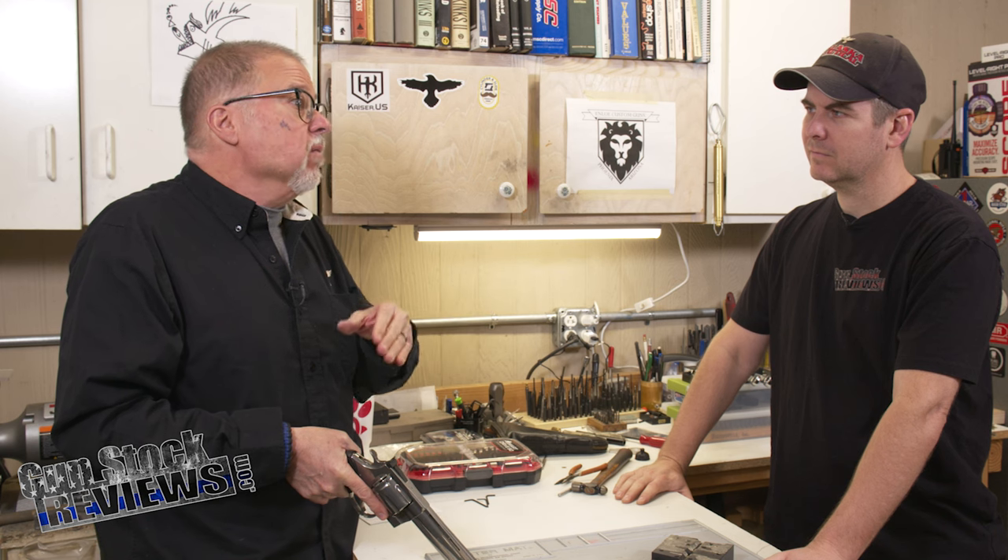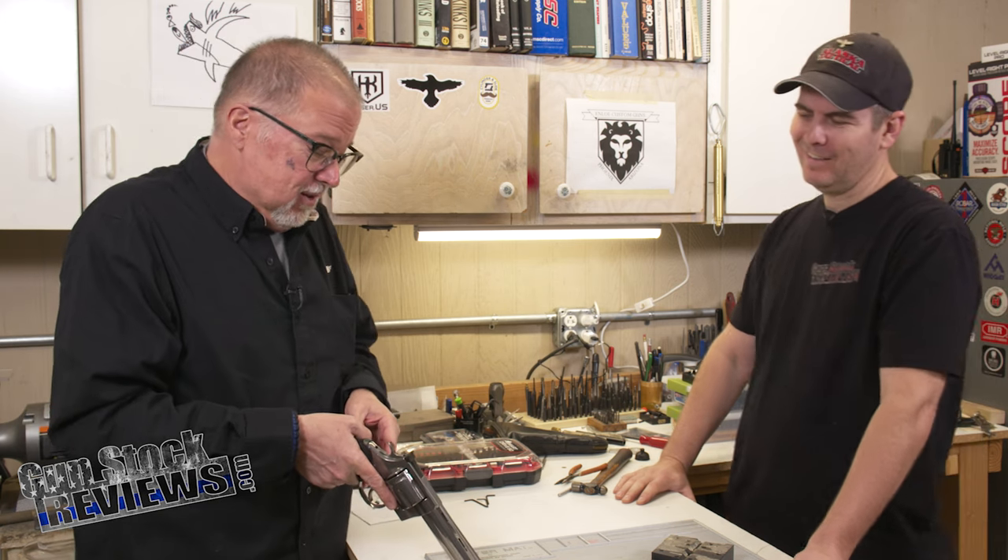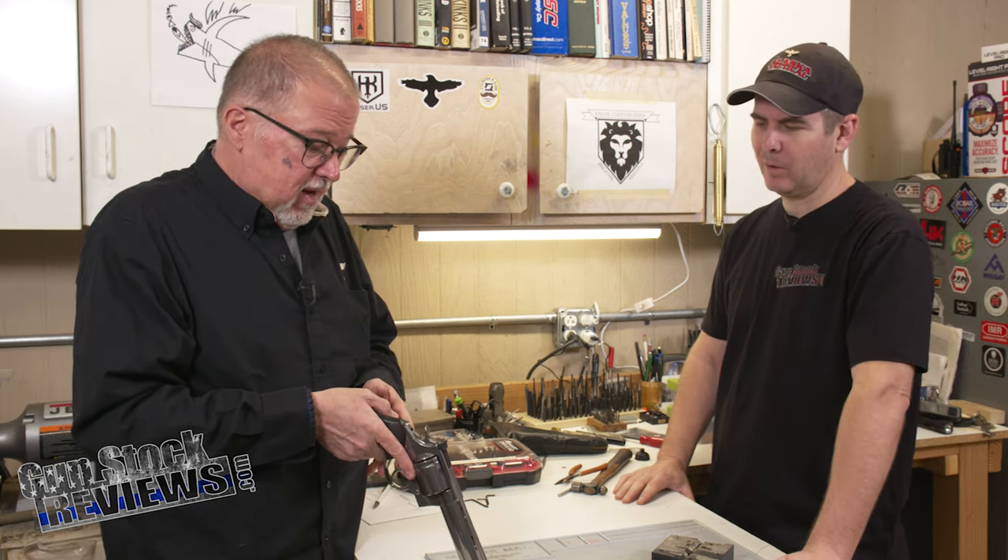Now, like always, what we're going to do is take it to the range, because by taking it out and putting it back in again, there's no way you can get it exactly where it was before — you're going to have to sight it in no matter what. Stay tuned for that, because I've got some nice Federal Hydroshock .44 Magnum ammunition that we're going to shoot. You think it'll go through more than one jail? I would think so, but you never know.